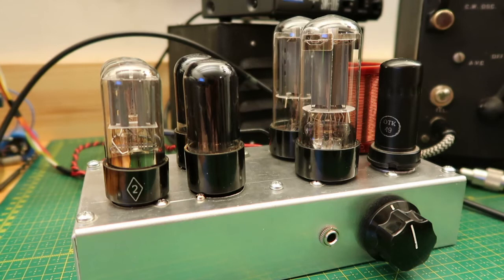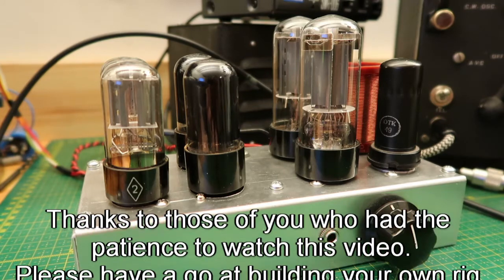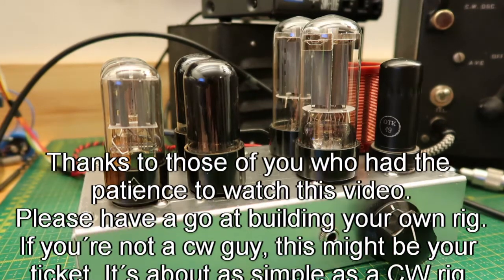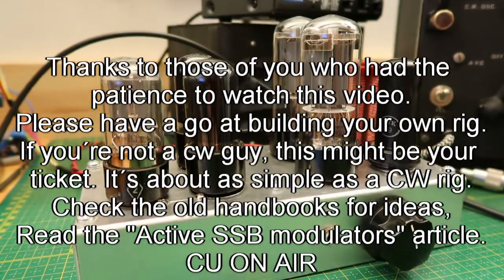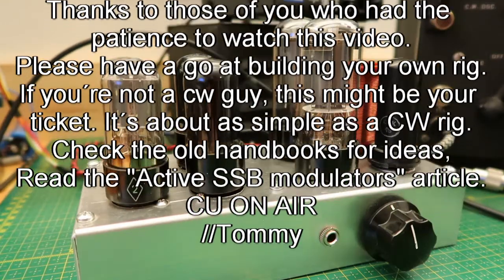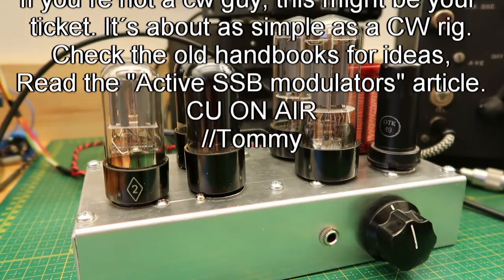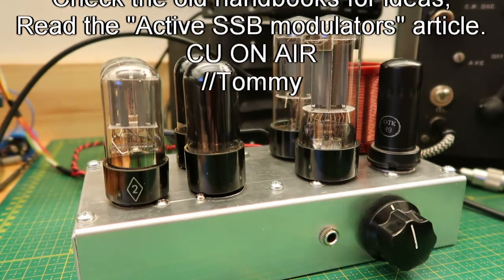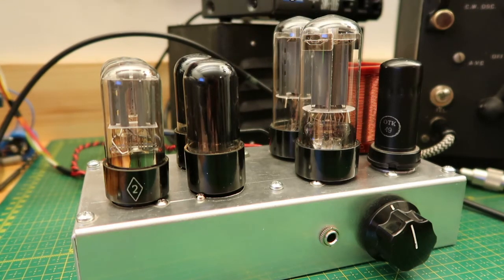For more information on this subject, I recommend you check out the article named 'Active SSB Modulators' in 73 Magazine, July 1963. That article describes almost all types of double sideband modulators and the theory behind them. Also, most radio handbooks from the mid-50s to mid-60s have information on circuits like this. Good luck with your build, thank you for watching, and see you in another video. 73.